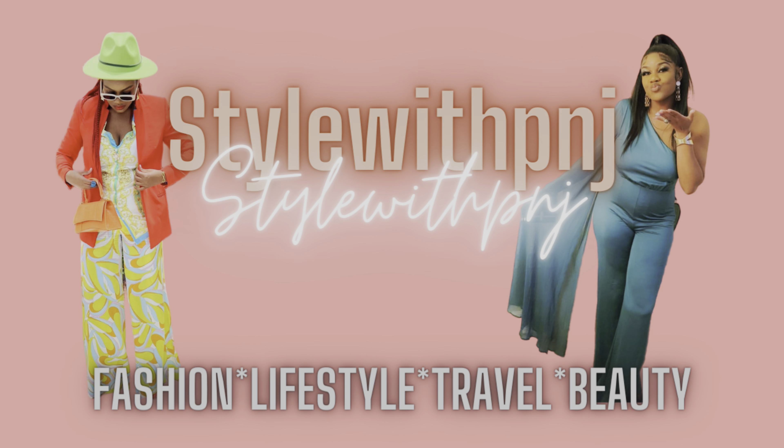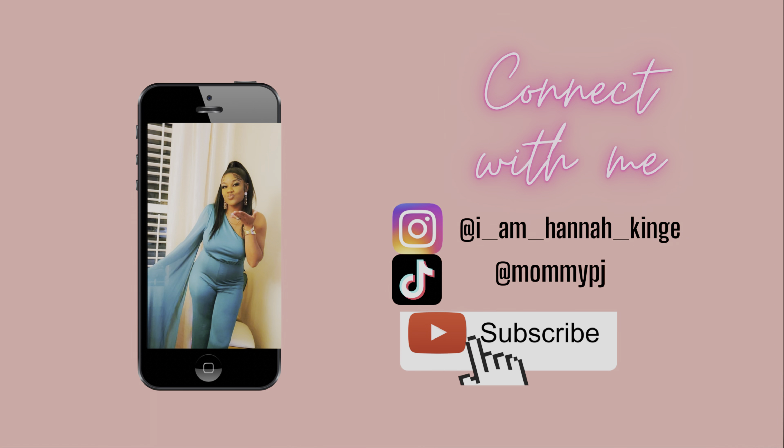On what I use to make life easier and to enhance my beauty. If you're new to this channel, please don't forget to subscribe, like, and connect with me on Instagram — I am Hannah Kinga. Okay, back to it.